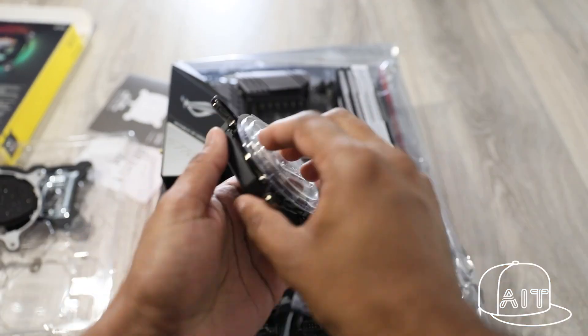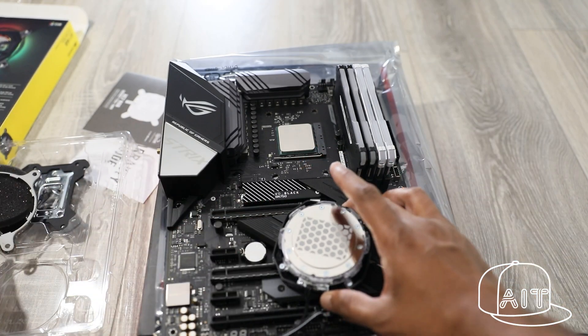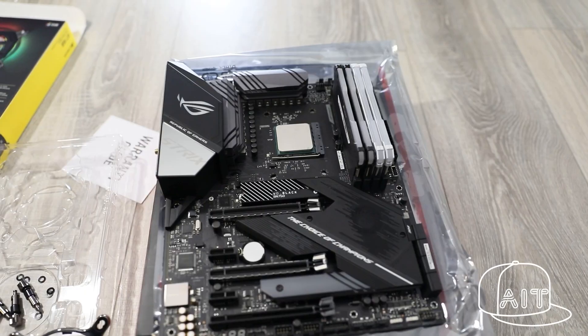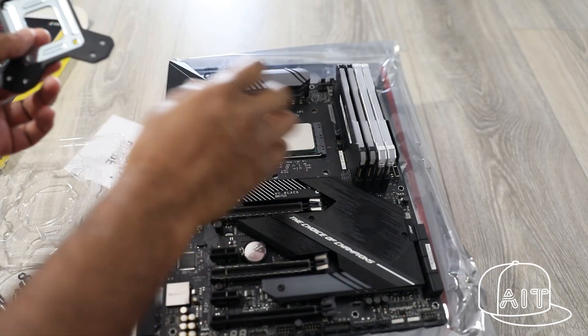The XC7 is compatible with both Intel and AMD CPUs. Now, place the backplate under the motherboard and secure it with the thumbscrews.